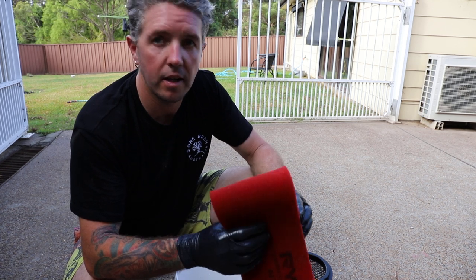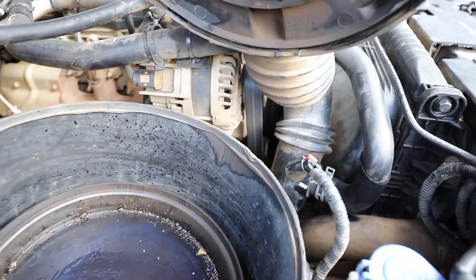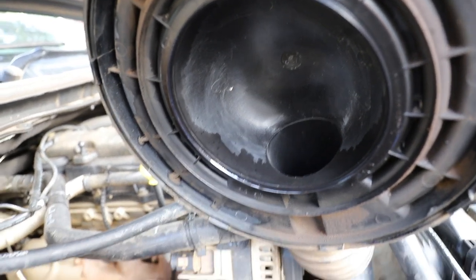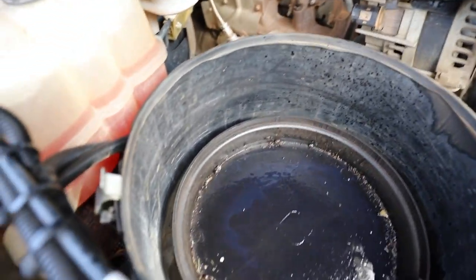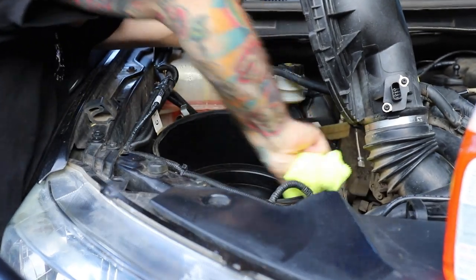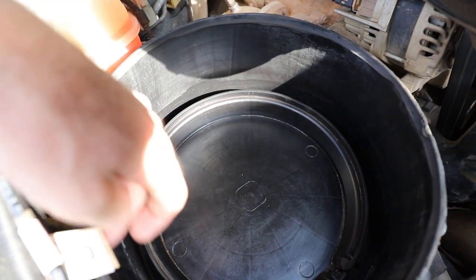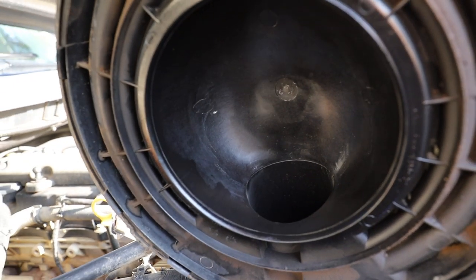I'll show you what I do while I'm letting the filter foams dry. As you can see, it's pretty filthy in here, so I'll just grab a rag and tidy all this up and get it all clean. Inside is pretty clean — that's where all the air goes. Just a bit of residue in there from last time I cleaned it, but it looks pretty good, which shows the filter is doing its job. There you go — as you can see, spotless. On the outer edge here, all the rain and dust will settle because of the snorkel, but on the inside and up into the intake, crystal clean.